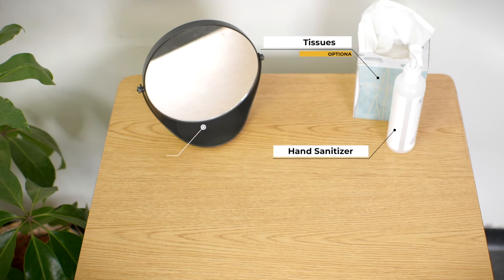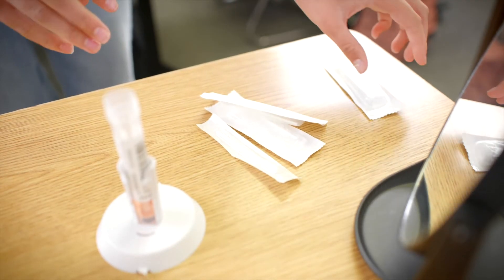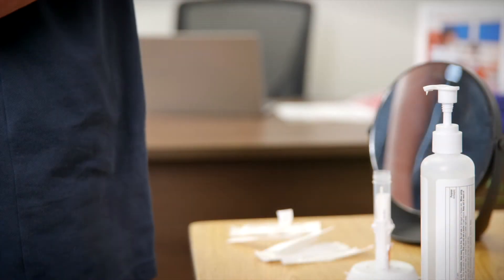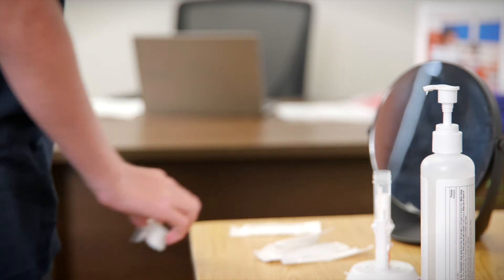Each testing station should have the following items you see on your screen. The testing station should be on a flat surface and set up so that participants can easily reach everything, including placing their swab in the tube without removing it from the holder.